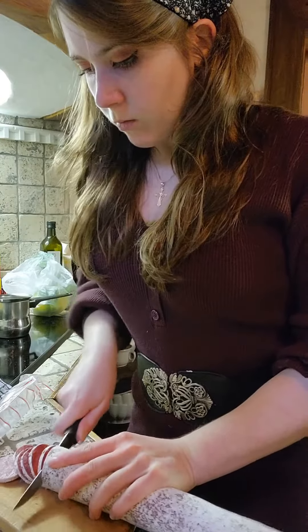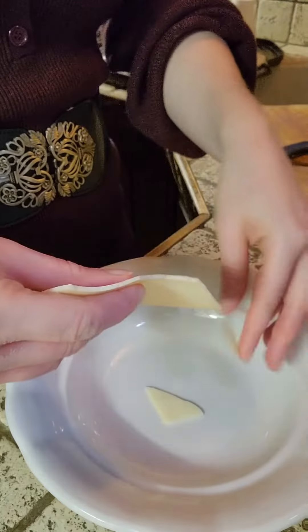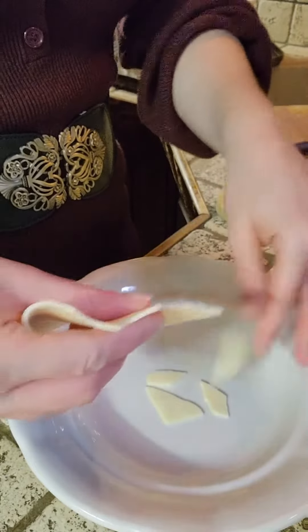I was definitely supposed to take the skins off of the salami — I didn't, but it was still fine. Just make sure you know what you're doing with the salami. I didn't have pre-shredded cheese, so I just tore up some gouda and mozzarella, and that was it.